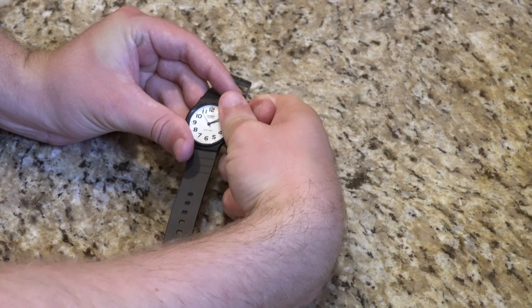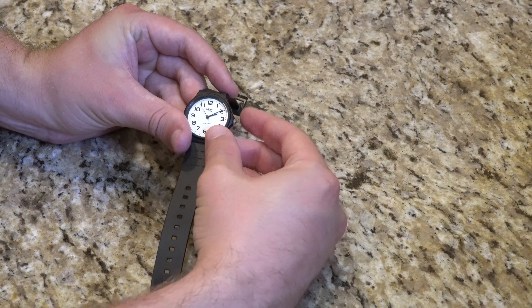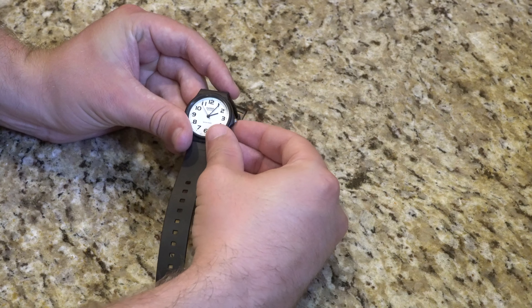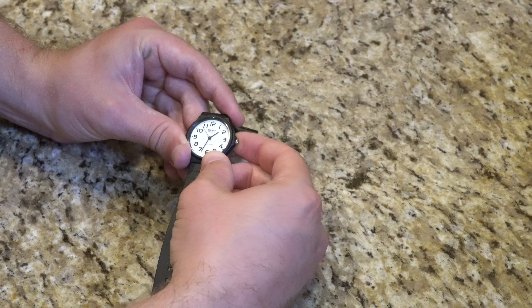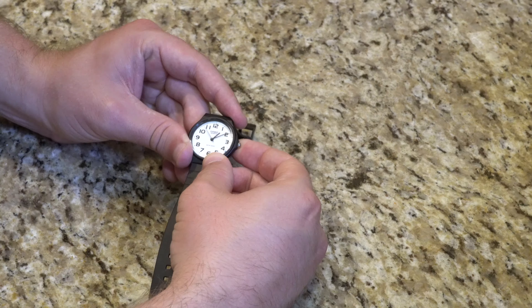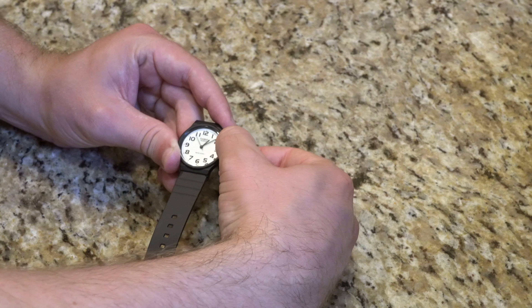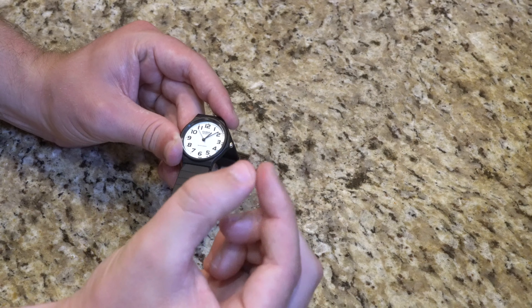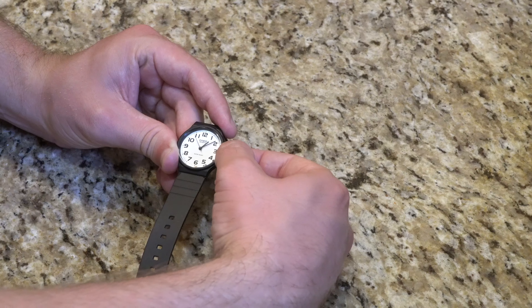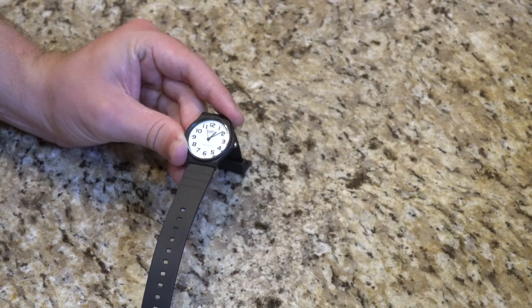It should be as simple as popping off the crown — the second hand just stopped — and then popping out the crown one more stop. Pretty easy to figure out. Moving the crown to get the hands to move around is a little bit cumbersome, but that's okay. It's currently 1:07, so we'll go ahead and set this to about 1:08. You really have to do it with two fingers — using both my index finger and thumb to control the hand movement. You can't simply just wind the crown around with your index finger alone. We'll go ahead and snap it back into place, let the second hand run, and that is pretty much the setup process for this Casio watch.